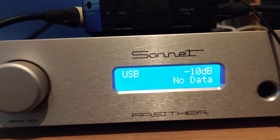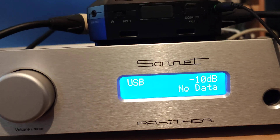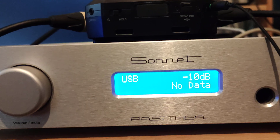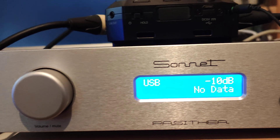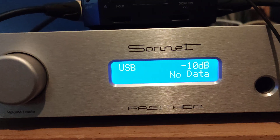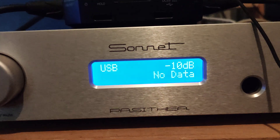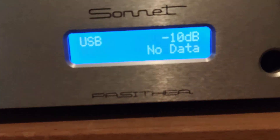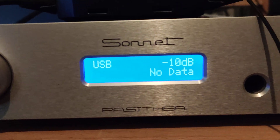The Morpheus sounds better than the Adagio, and now yesterday we received the Pasitea. For every sample rate up to 192 kHz, it sounds better — no discussion about that, it sounds great. Cold from the box it sounds better than the old Morpheus, so that's good news. But then something strange happened.